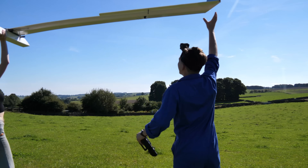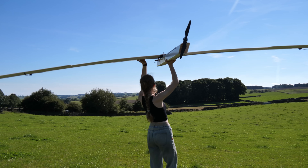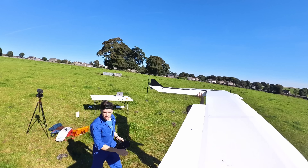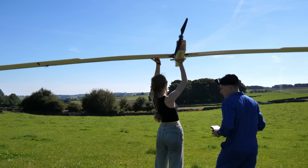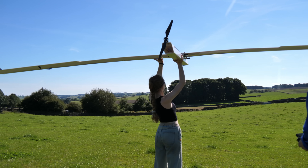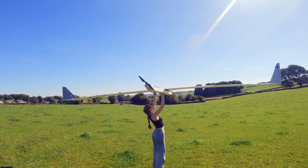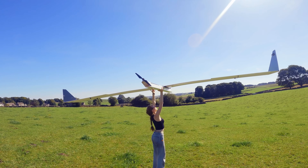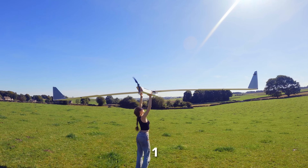I'd also changed a few things about the design of the plane since the crash. One major change was to do with the length of the fuselage — the extended tail would hopefully help get the centre of gravity right, but also make hand launching safer by keeping the propeller further away from the person throwing it. Three, two, one, go!